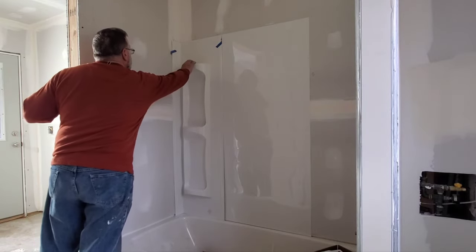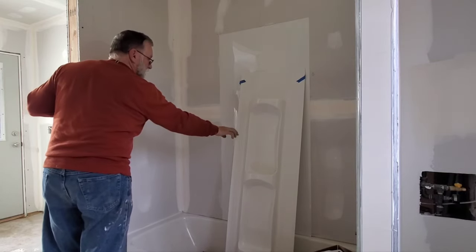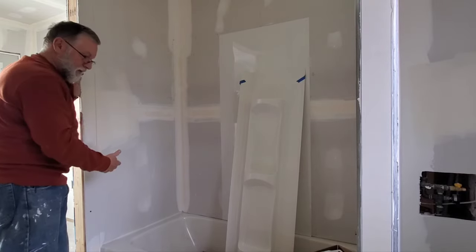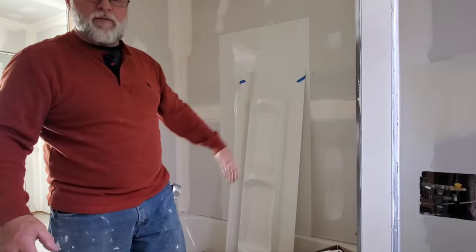Mark this edge. Then I made it bigger so it goes behind this lip. Flush the front of the tub — it says within an eighth of an inch, but just make it flush, it's easier. Measure this, glue it on there. This last piece is where the plumbing is.